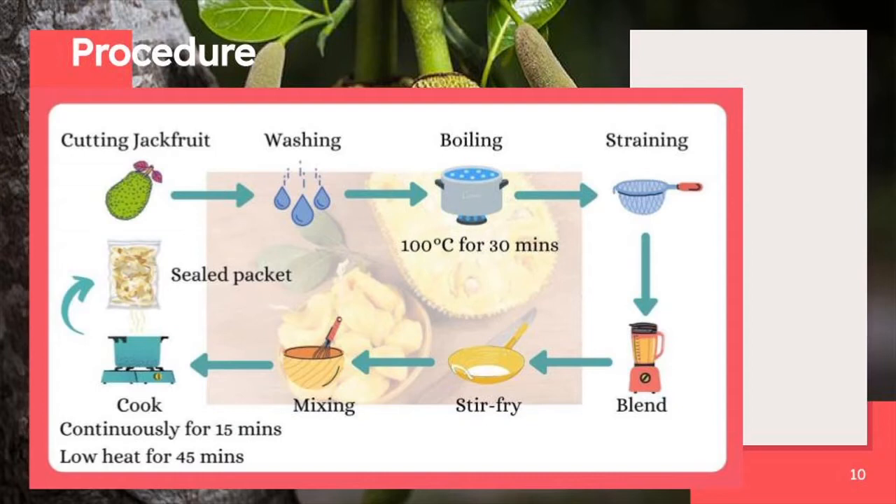Using a blender, we blend garlic and ginger together until it forms a paste for the original flavour. While for the spicy flavour, add in chilli and chilli powder all together in the blender. Then in a non-stick pan on medium-high heat, put in oil and stir fry the blended ingredients until it smells nice. After that, add in the boiled tendrils and put in some soy sauce and brown sugar together. Cook continuously until it looks dry for 15 minutes, then bring down to low heat and cook for another 45 minutes until the tendrils unravel into fine strings and smell toasty.